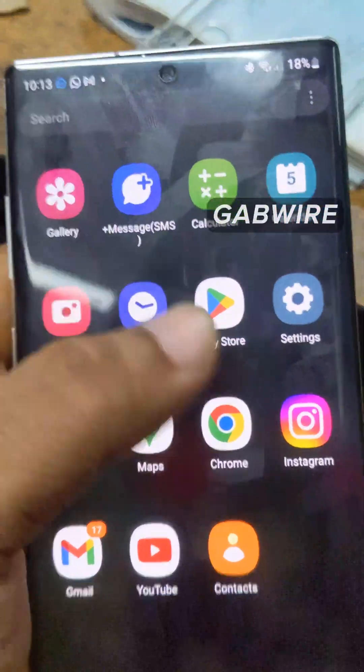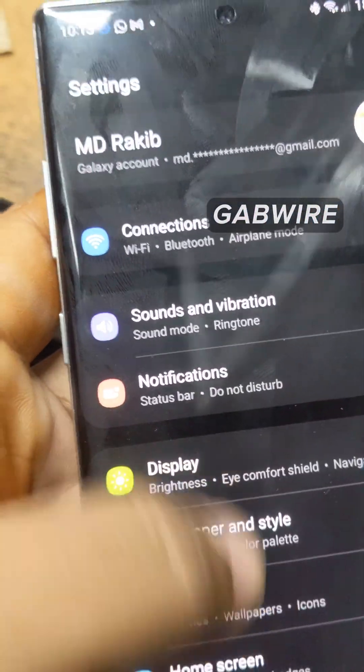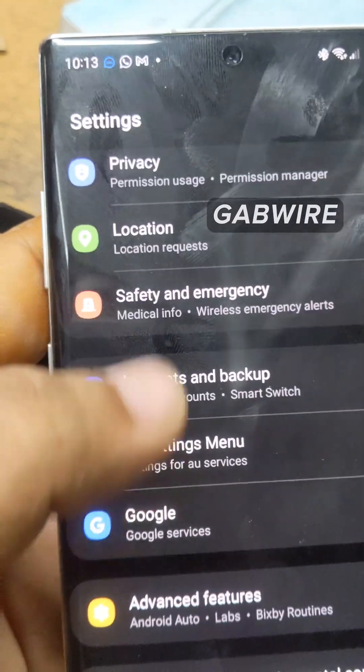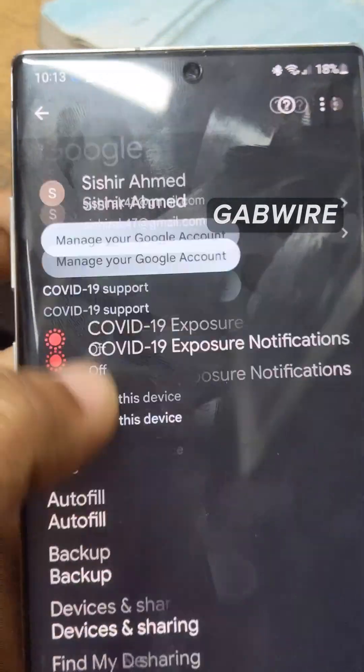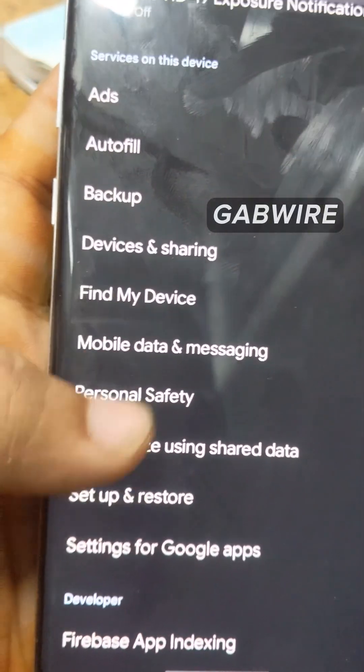First, go to Settings. Here is the Settings — go to Settings, then scroll around and go to Google. Under Google Services, press here, and if you scroll down you will see the option Settings for Google Apps. Select this.